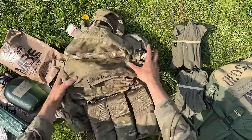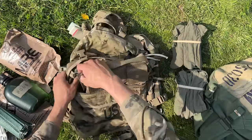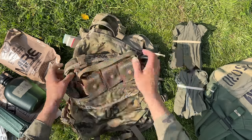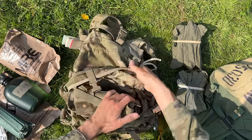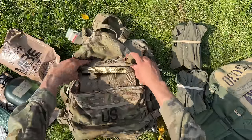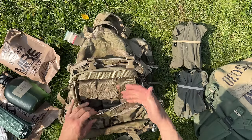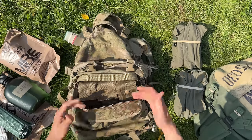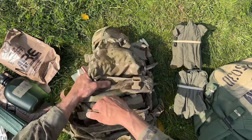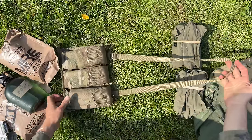This is how you place your 6-mag bandolier inside your Speedball, and also how you place it inside your assault pack. Place it in the front pocket, snap it in — the sling is nicely tucked away, not dangling and getting caught on things. When you need it, just pull on it, and now you have six mags on the go.